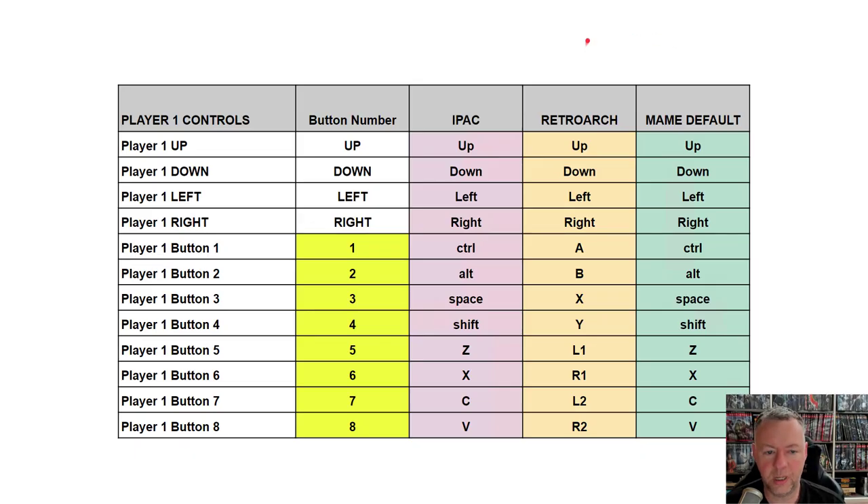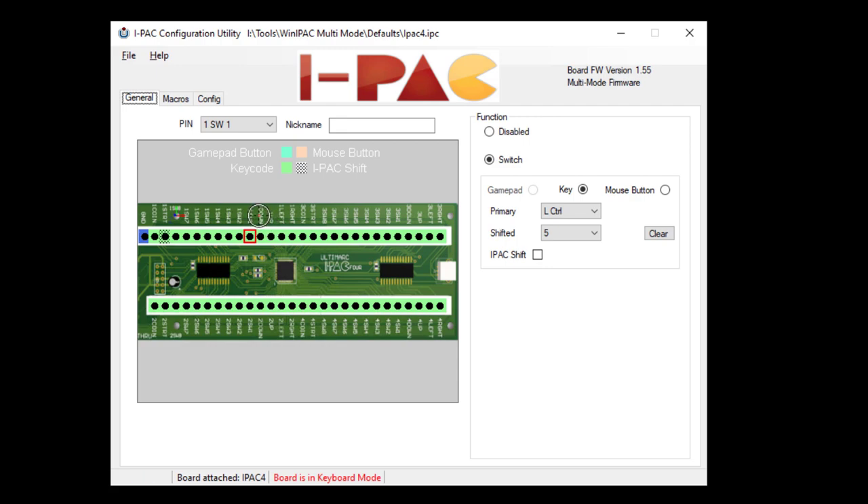I created this little chart to help you understand why this would be important. Remember, we have our physical buttons mapped to the IPAC. Fortunately, the IPAC was pre-configured very closely to the actual MAME defaults — so up, down, left, right, and Control, Alt, Space, Shift, Z, X, C, V. Meaning if we were to just simply start up MAME and plug in our buttons accordingly, this would work out of the box for MAME games. If you're running MAME by itself, this keyboard encoder will work. If you're running RetroArch, this will work as well if you go in the order I showed you.